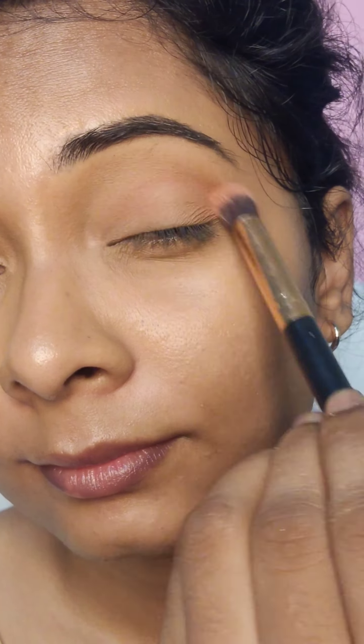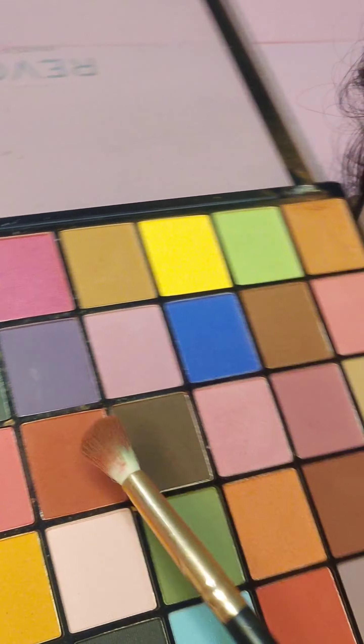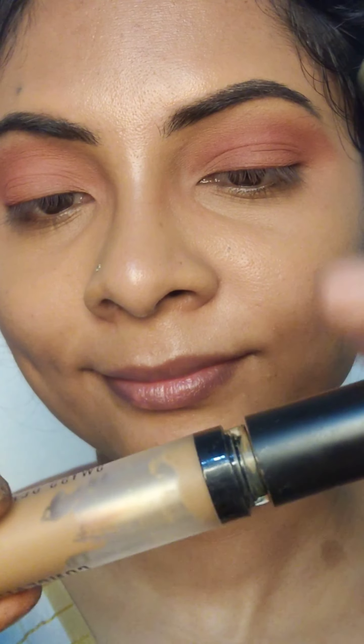First of all, this orange color — it is a light orange color. It has a good color on the eyes. Then, it has a dark shade with a little bit of color. I have made 2-3 orange shades and lastly, I have used the outer corners and a little bit of my eyeliner areas.